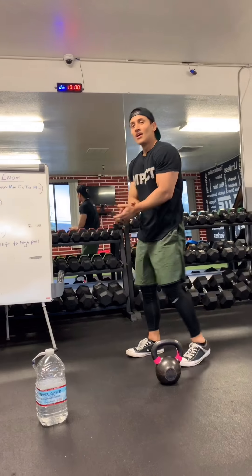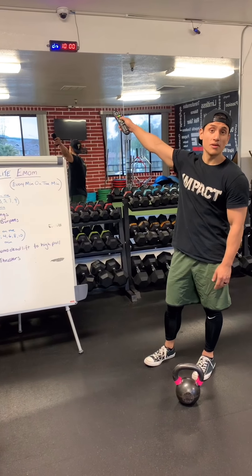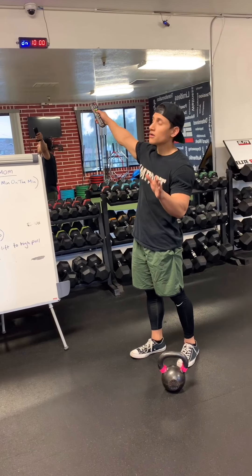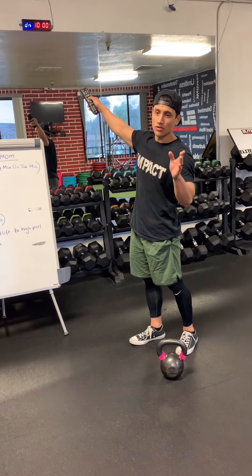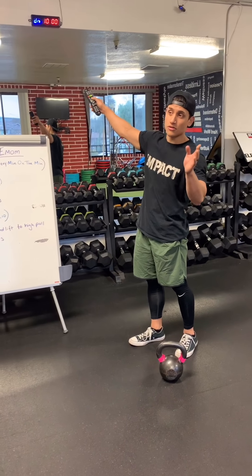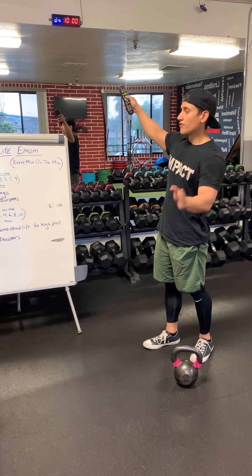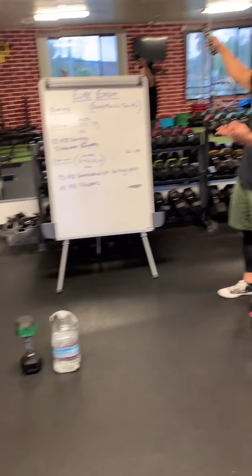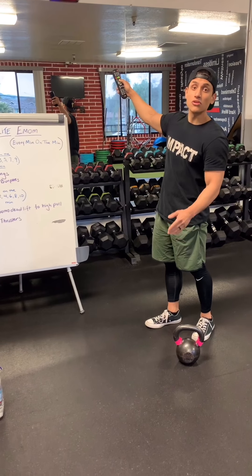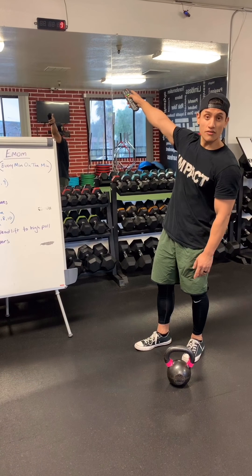Alright guys, so let me show you how we do it. I have my timer here, already set for 10 minutes. Best thing to do is have a timer on you — use your phone, stopwatch, whatever you have. I'm going to be showing you the first round with the kettlebell, the second round with the water jug, and the third round with the dumbbell, so you can see the variation for each one.